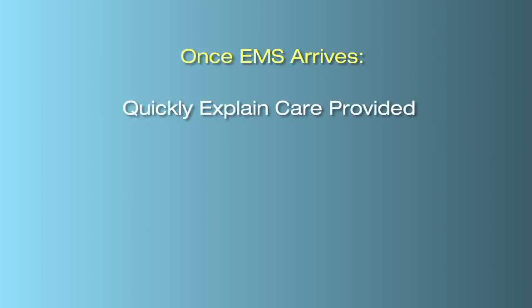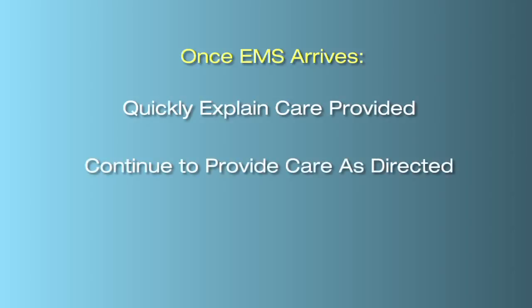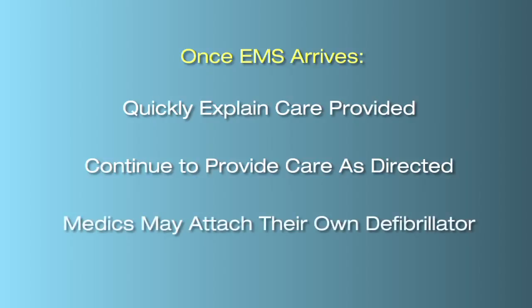Once EMS arrives, quickly explain the care you provided. They may ask you to continue providing care while they set up their own equipment. The medics may also attach their own defibrillator, or may remove your pads and attach their own.